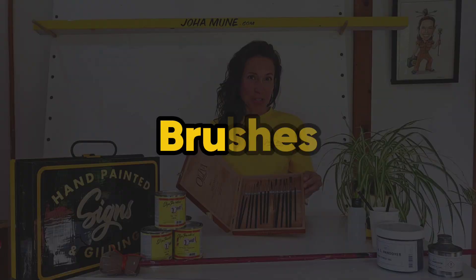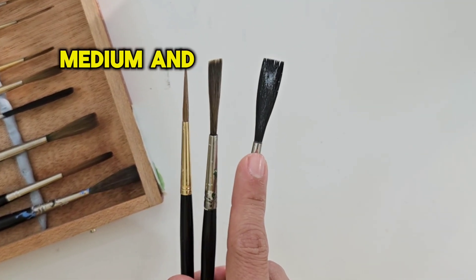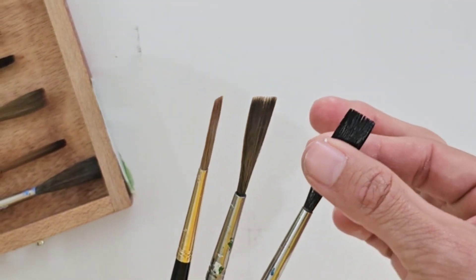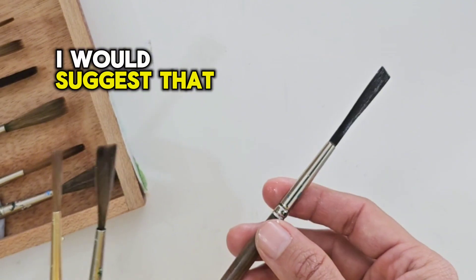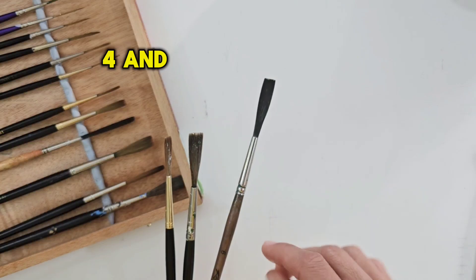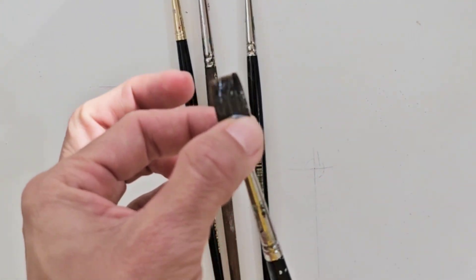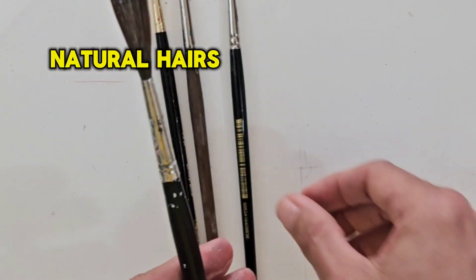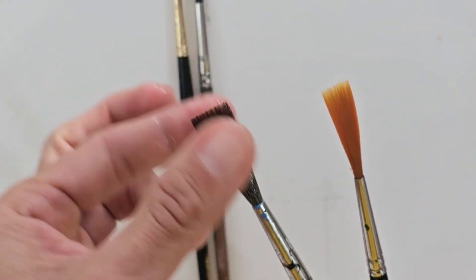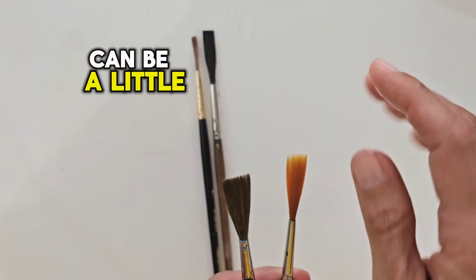Let's start with the brushes. Sign writer brushes come in small, medium and long length, and this depends on the type of letters you're going to write and also your own preferences. I suggest that to start you should get brushes in number two, four and six. Usually sign writing brushes are chiseled edge and they come in natural hairs or synthetic. The natural hairs are usually softer and better to work with, and the synthetic ones can be a little bit more springy.